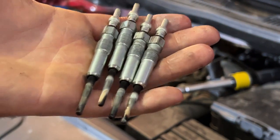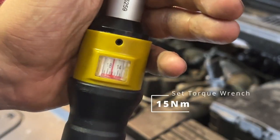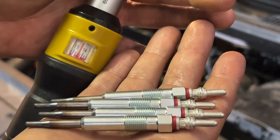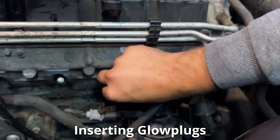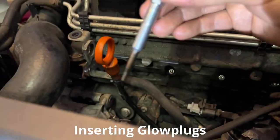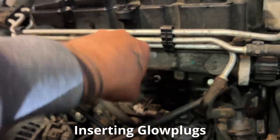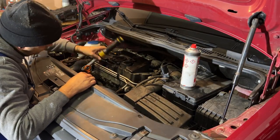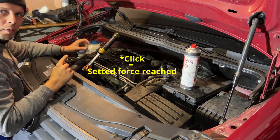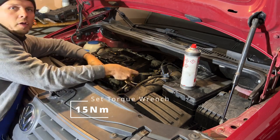Here we have the old glow plugs and here we have the new glow plugs. Now it's time to set the torque wrench to 15 newton meters. Then take the new glow plugs and insert them by hand — first one, second one, third one, and the fourth one. Just tighten them by hand before you place the torque wrench. When you hear the click, that means you've reached the set force for the glow plug.